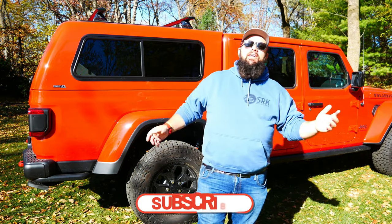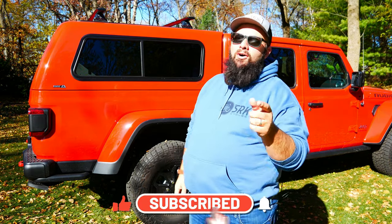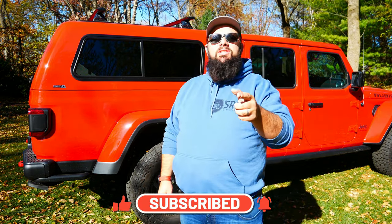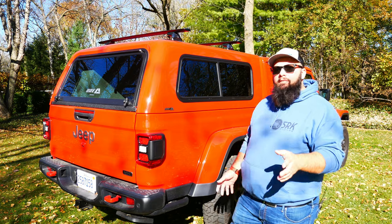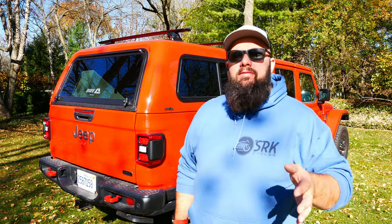If you're new to the channel, thanks for stopping by. If you're a long-time subscriber, always good to have you back. If you stick around till the end of the video, I'm going to announce the winner of the October giveaway for my $150 OmniWall Power Tool Organization Set. Every month here on the channel, I do a giveaway — sometimes it's an Amazon gift card, sometimes it's an OmniWall Tool Organization Set. So be sure you like and subscribe so you don't miss out on November's giveaway. I'm going to be announcing that in the next video.